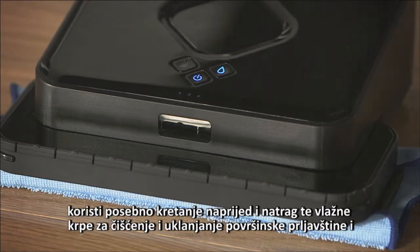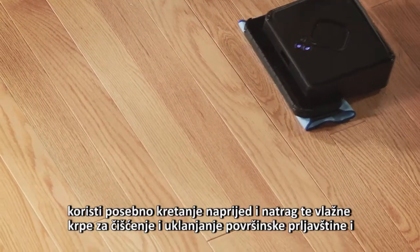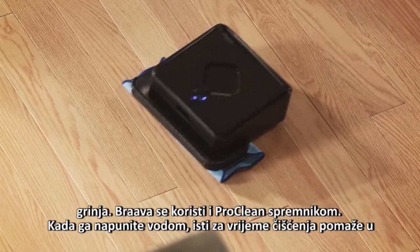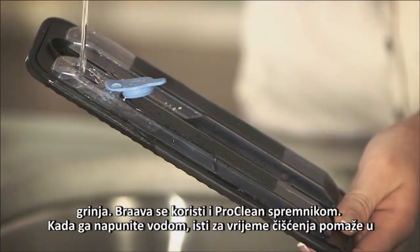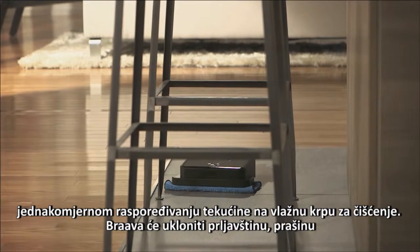When damp mopping, Brava uses a special back-and-forth mopping action and damp cleaning cloths to lift surface dirt and grime. Brava can also be used with the ProClean Reservoir Pad. After filling the pad with water, it helps dispense liquid evenly onto a damp cleaning cloth while cleaning your floor.